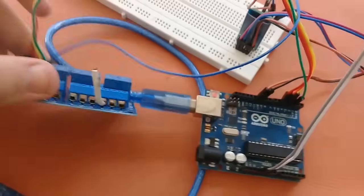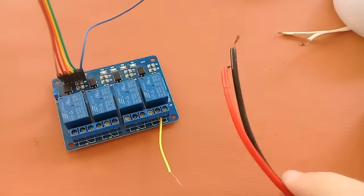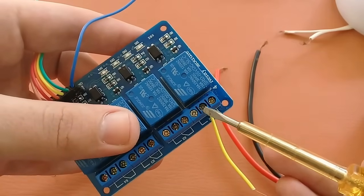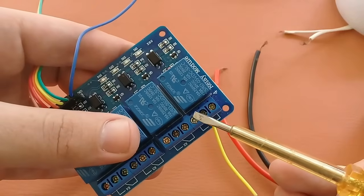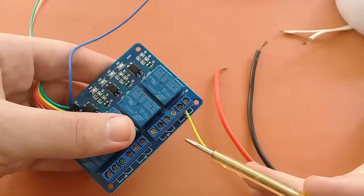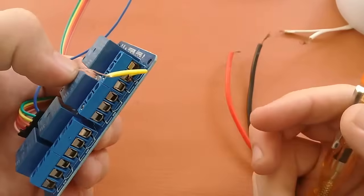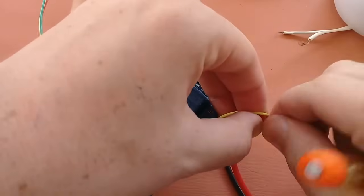Now I will connect some devices to the relay. Here we have two LEDs and these are the power supply wires. Let me show you the relay pins first: this one is the normally closed pin, this is the common, and this one is the normally open. We will connect the power supply positive to the common and the positive wire of the LED to the normally open pin. I am using these two relays for the two LEDs, and I have connected it.